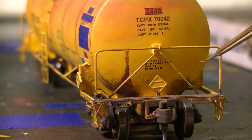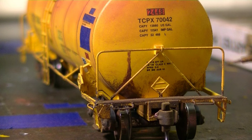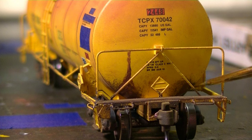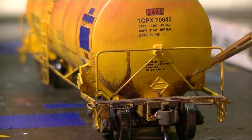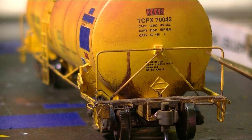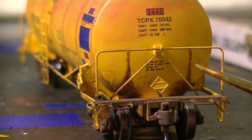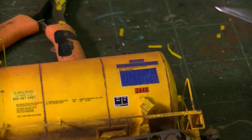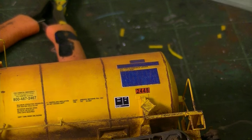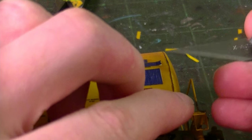Now I'm going to do the other end — pretty much exactly the same way: build up the paint at the bottom, focus on that first, then build up the spray pattern. After I've applied the chalk pastels to the ends and got the car body weathering done, I'm going to go ahead and remove these masks to reveal the nice clean stenciling underneath.